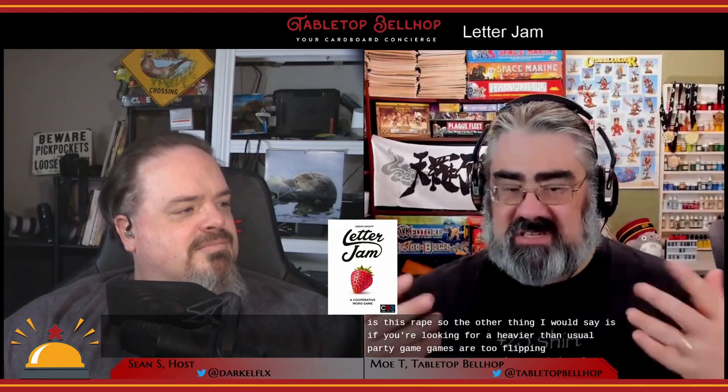I'd recommend having an experienced hobby gamer teach the game, since someone used to Boggle grabbing this rulebook would be overwhelmed. If you're looking for a heavier-than-usual party game with a bit more meat to it, this is a good choice. It's also great for players who like word games but hate losing to people who've memorized official word lists — this isn't about those big Q and Z words or special two-letter Scrabble words. If you hate word games in all forms, you can probably pass, but I'd suggest trying a demo because this might just win you over. Be sure to check out our written review at tabletopbellhop.com.